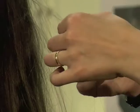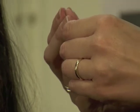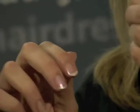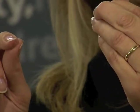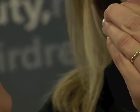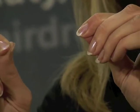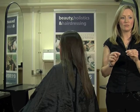The next test is an elasticity test. For this, you need to take one strand of hair. You hold it between your thumb and forefinger and you gently stretch the hair. If it has good elasticity, it will stretch up to 20% of its length. If it breaks under slight strain, it has poor elasticity, which means the hair is lacking strength and it may not be advisable to use any chemical treatments.